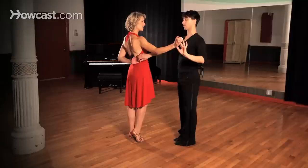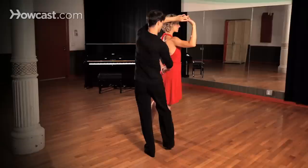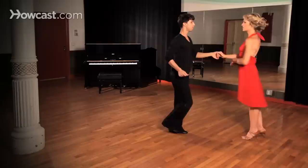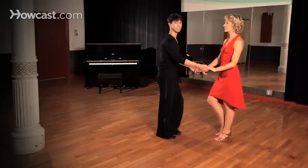Now from here, we're going to lead the lady back into the first half of the basic while we dance the open break, gentlemen. Two, three, four — leading her past our right side. And continuing on as she turns, two, three, four, and picking up with our basic action again. Now we're going to let Kristina describe what the ladies are doing in a little bit more detail here.